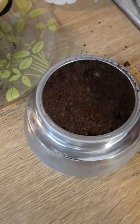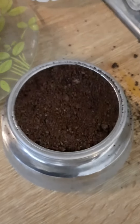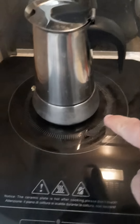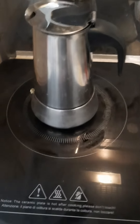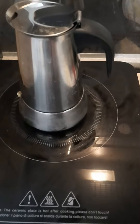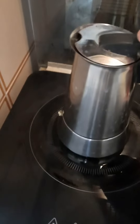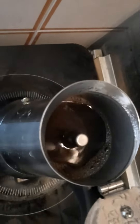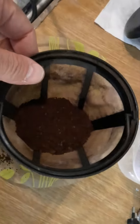Remove from where the seal goes, and here we are. This is specific — it's got a base for an induction cooker. And here it is, wonderful — the espresso coffee. Now putting it in the filtered coffee machine.